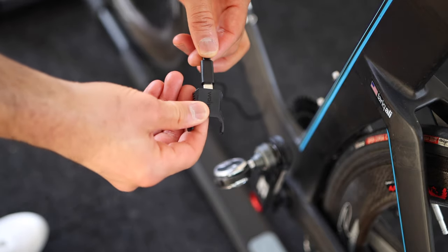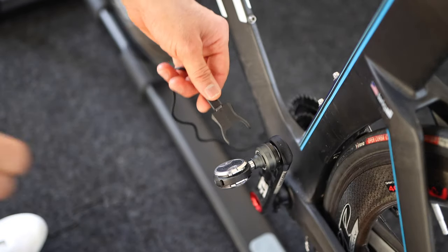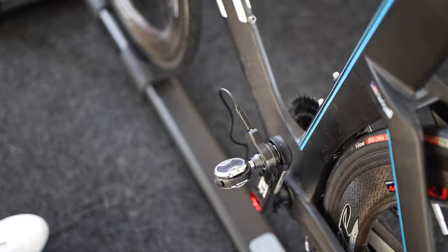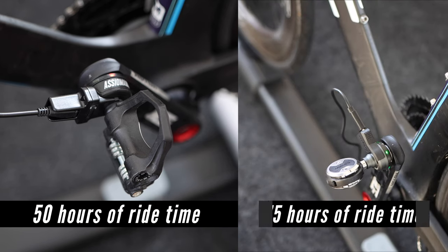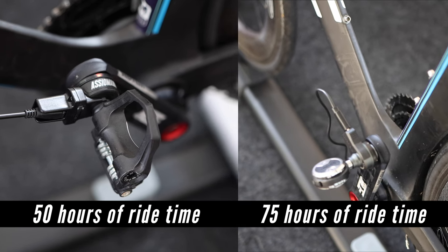The Wahoo PowerLink pedals use clips that connect to a USB-C cable to charge. The PowerLink charger is easy to attach to the pedals but not as snappy and satisfying as the Assioma ones. When fully charged, the Favero Assioma will give you 50 hours of riding time where the Wahoo PowerLink pedals will give you 75 hours. So you will get a lot of riding out of both pedals before having to recharge them, but the Wahoo PowerLink pedals will give you 25 hours more — that's 50% more riding time than the Assioma.